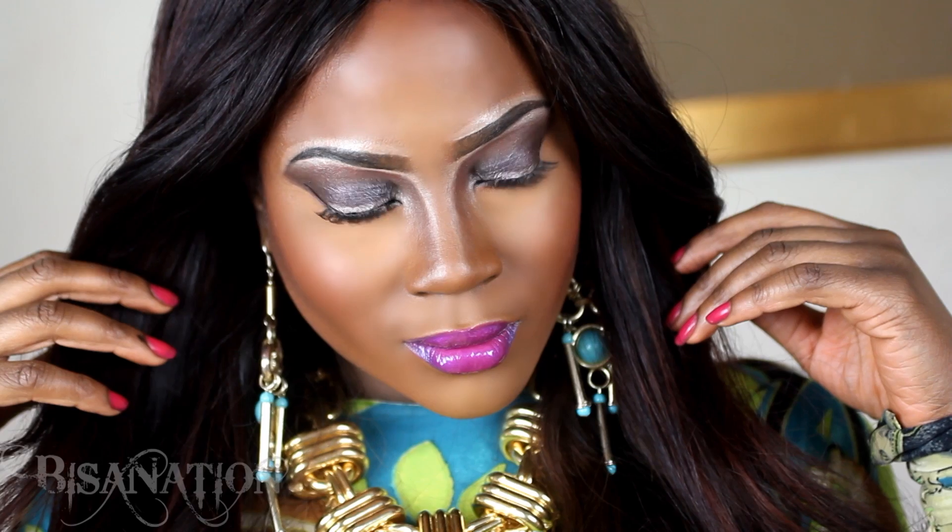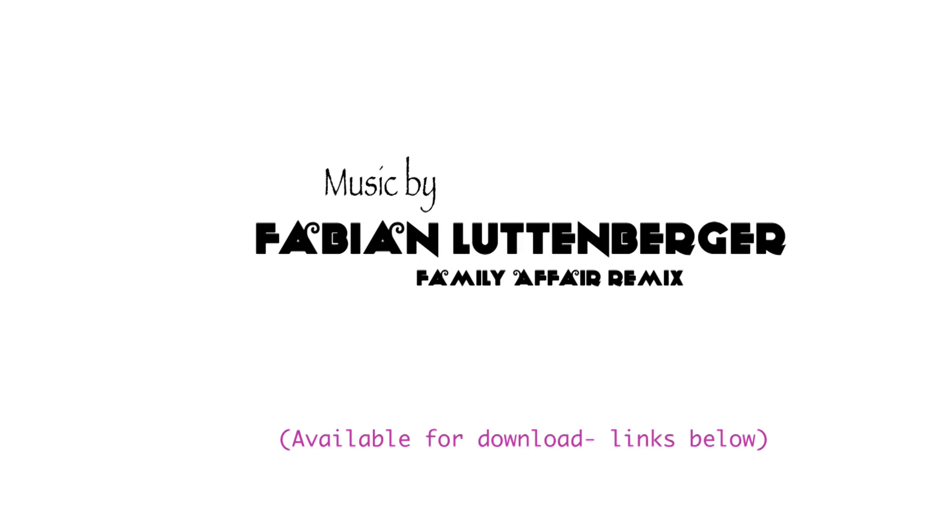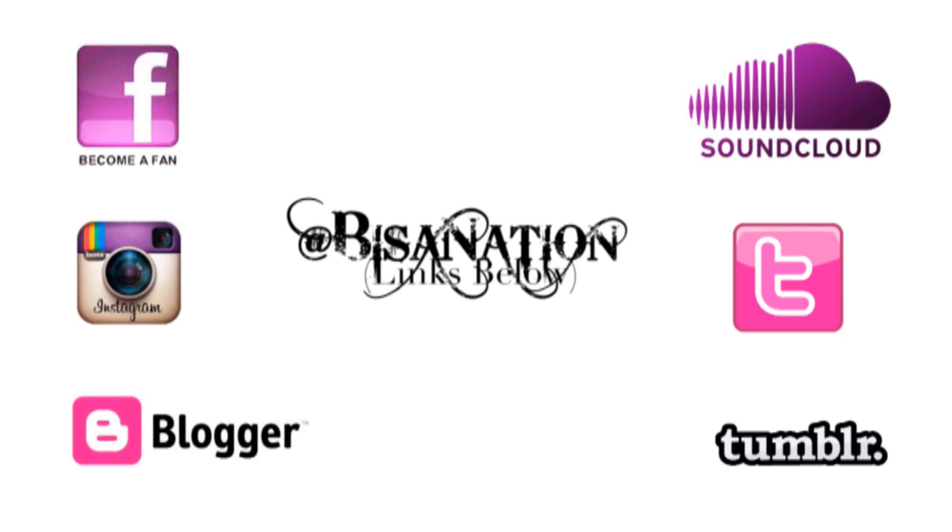Thanks so much for watching guys, don't forget to subscribe and I'll see you in my next video.